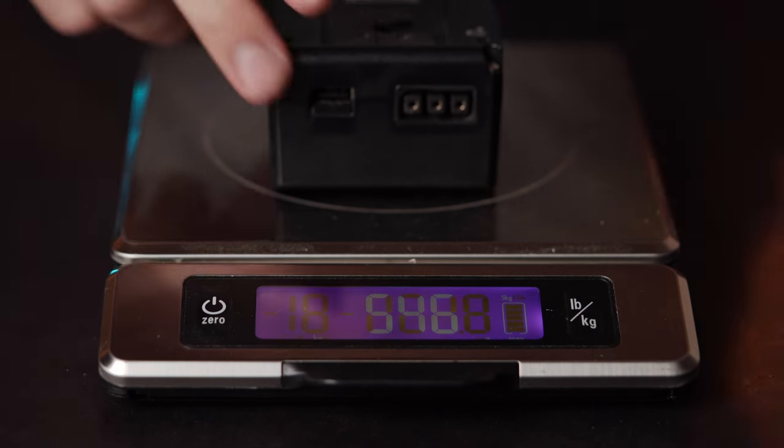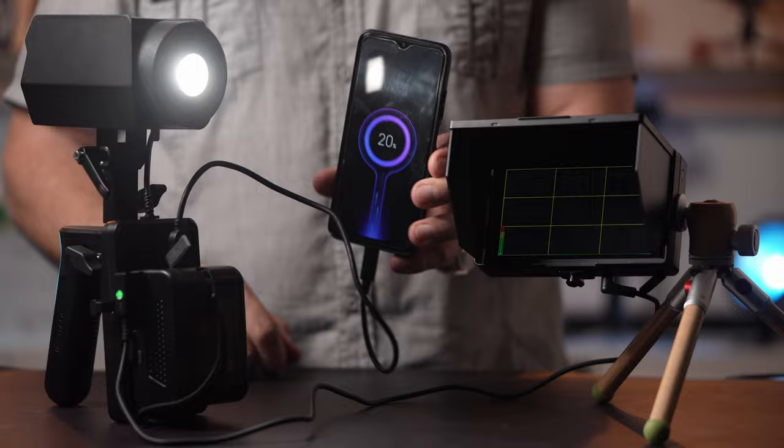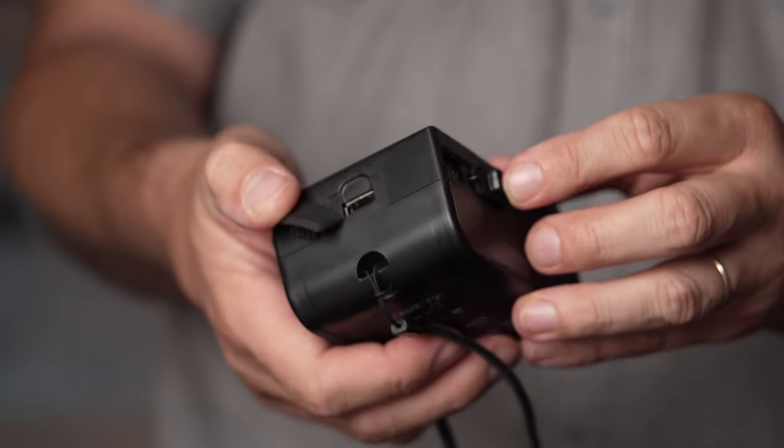CameTV 99Wh V-mount batteries are a bit lighter than other similar batteries that we've worked with. They have a high maximum output to give plenty of power to charge a number of accessories at the same time. The battery features a USB-A port on the top and a D-tap port on each side. There's a power indicator button on the side of the battery with light-up LEDs — this definitely should be a standard on any battery at this point.